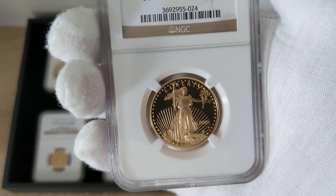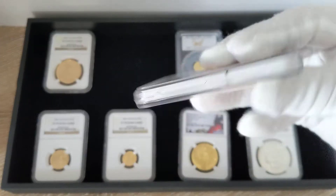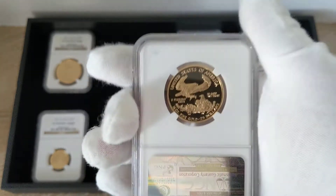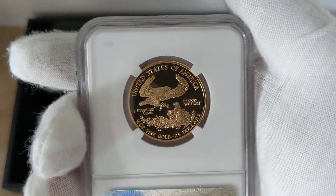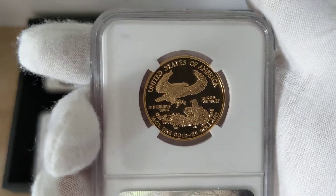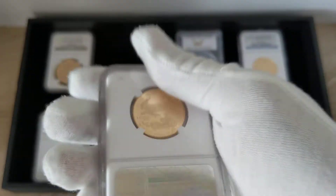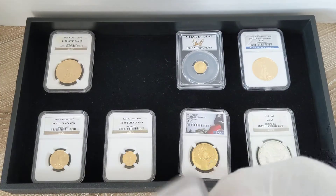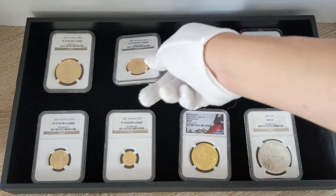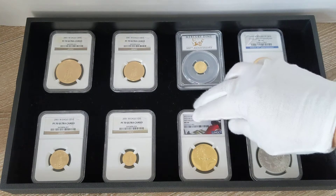To the grading agencies, milk spotting and copper spotting are okay. But in my view as a collector, I don't like milk spotting and I don't like copper spotting. So if it's a perfectly graded MS70 or proof 70 but it has milk spotting, I won't pick it up. That's just me.